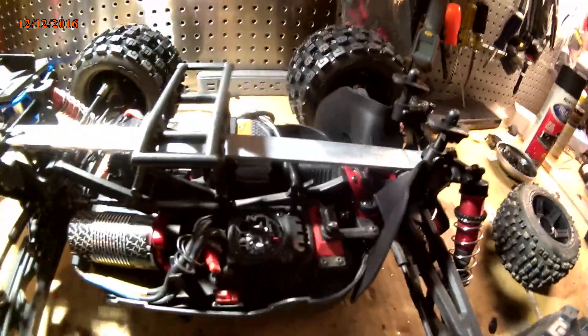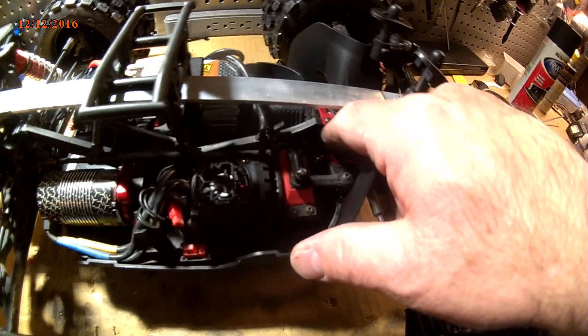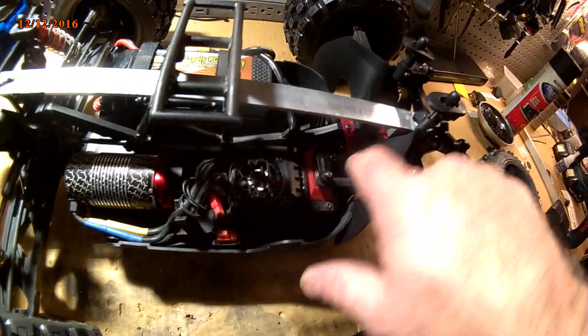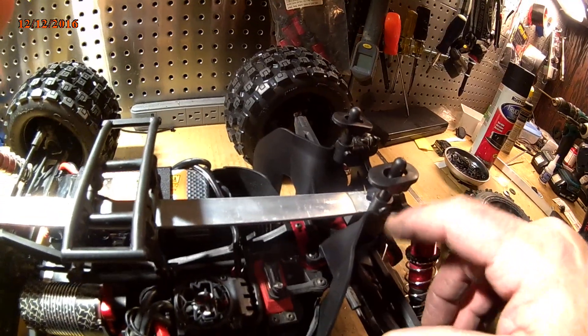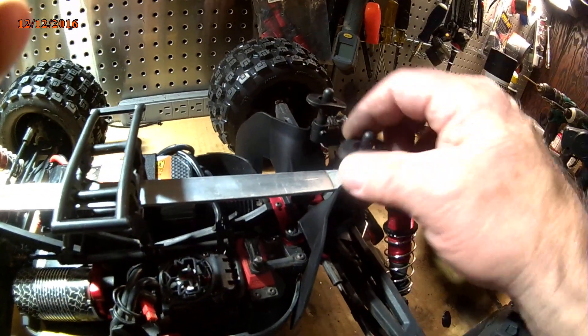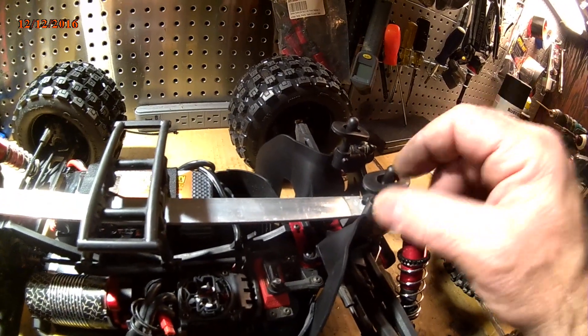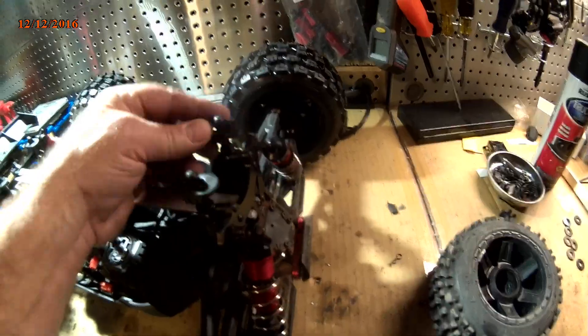Now in order to make this conversion, I just had to get the guards that bolt right on. You take off where my Typhon was — where this red plate is — you take it off, buy these guards, and it comes with everything you need. You stick these guards on, buy the posts, the Outcast posts, and they bolt right on. These are the set of body posts for the Big Rock and the Nero — it's all the same.